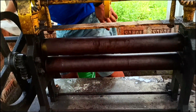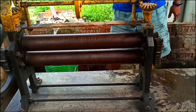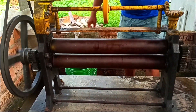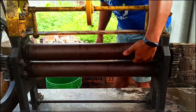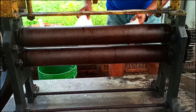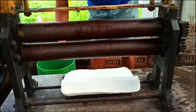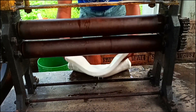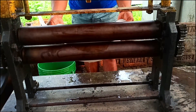We are almost ready now — let's start the machine. We have to see this gap and set the gap according to the size of our sheet. We adjust the gap to allow the water to drain, and then widen it accordingly.